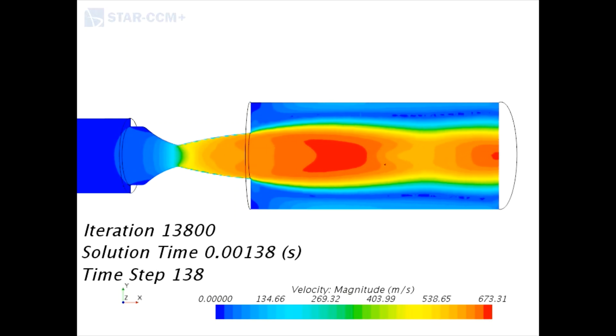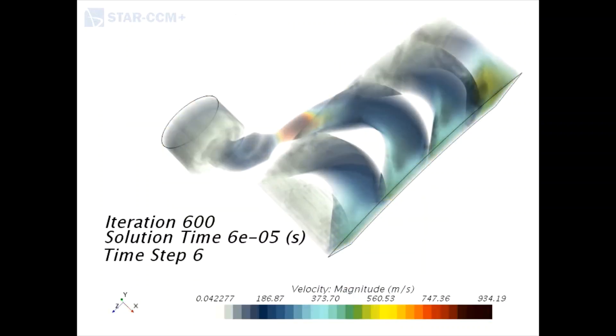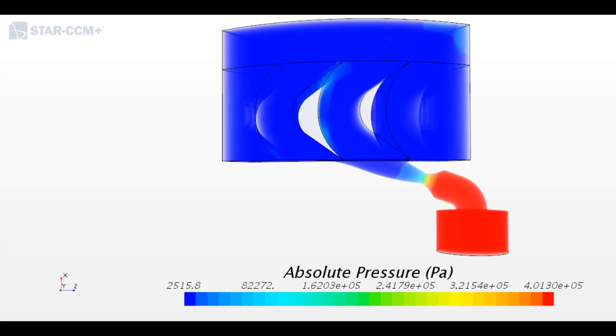Here you can see an unsteady simulation of the nozzles simulating the startup of the turbine. The flow over the blades was analysed to determine the optimum profile and spacing of the blades, and the effect that the tip clearance has on the turbine. This analysis was also necessary to ensure that all the pressure drop occurs inside the nozzle.